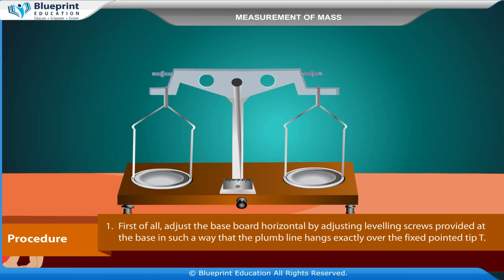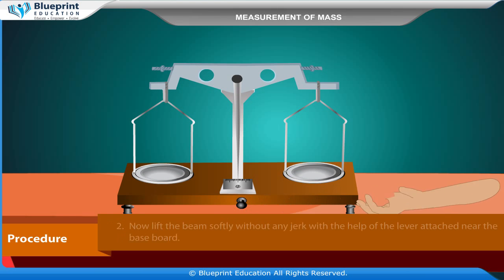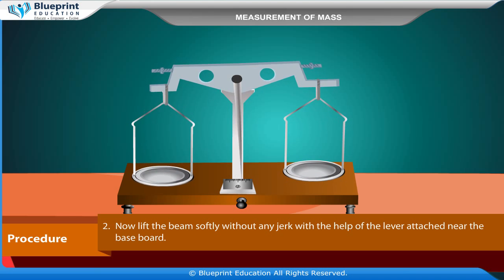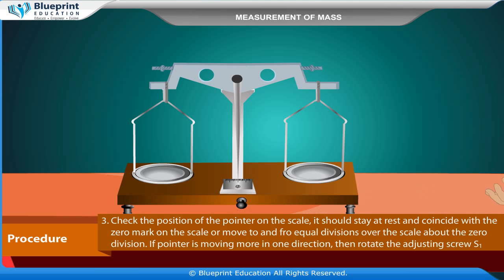First, adjust the base board horizontally by adjusting the leveling screws provided at the base, so that the plumb line hangs exactly over the fixed pointed tip T. Now lift the beam softly without any jerk using the lever attached near the base board. Check the position of the pointer — it should stay at rest and coincide with the zero mark on the scale, or move to and fro equal divisions over the scale about the zero division.